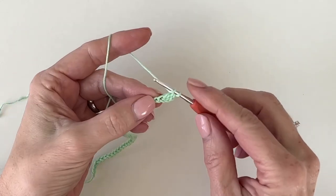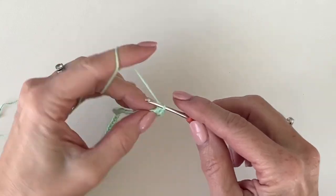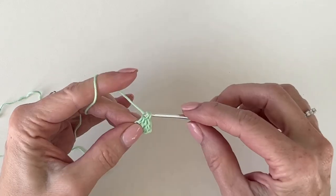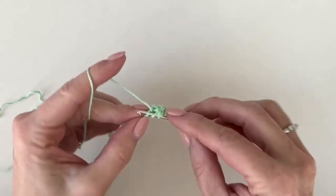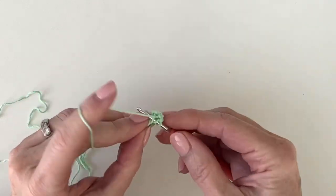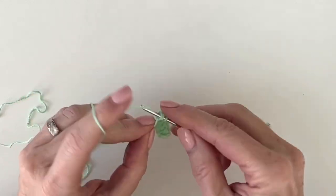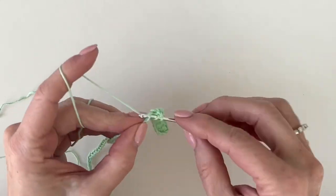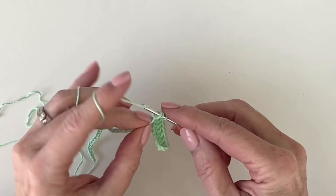Work one double crochet into each of the next eight chains. For this pattern, the chain-3 counts as the first double crochet of the row. So when you go back and count, the turning chain is number one and then we will have made nine double crochets for a total of ten. Each little section is ten double crochets.